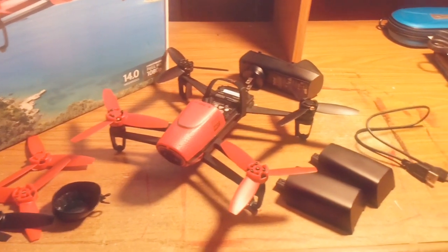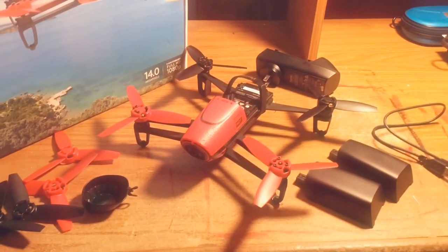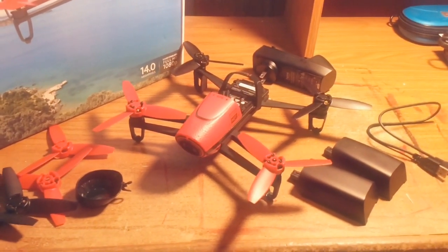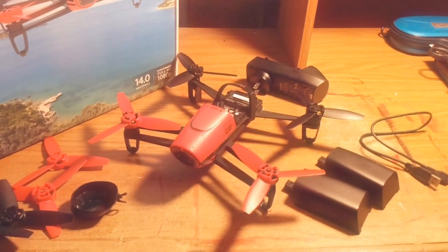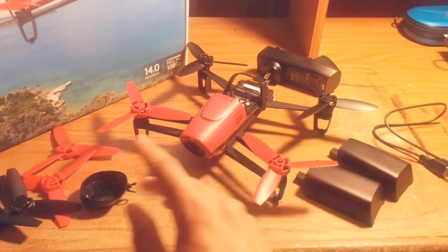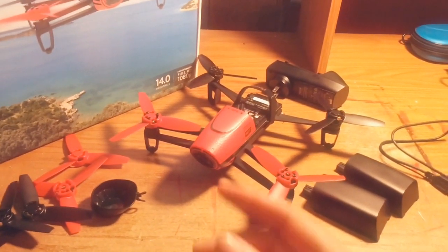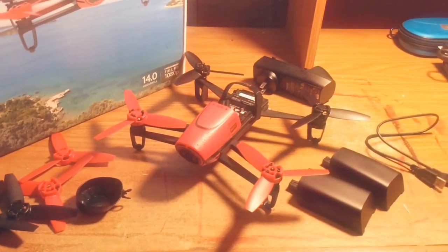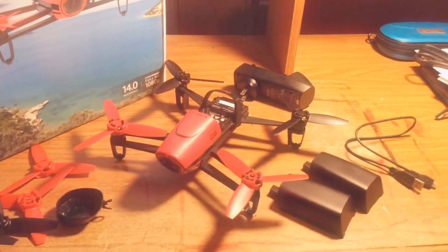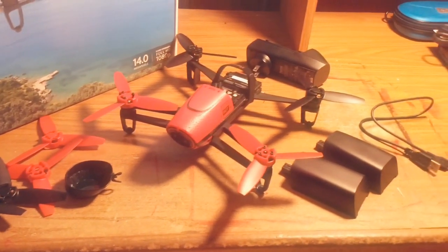The Bebop drone has a 180-degree lens on it, and it also has software inside the drone where it doesn't need a gimbal. All you have to do is pan the touchscreen, and the software creates a small image inside that 180-degree image — a little window. You can pan down, up, and leave all that space in the computer software, just like a gimbal, without the use of a real gimbal. That's really amazing — they did a good job on that one.